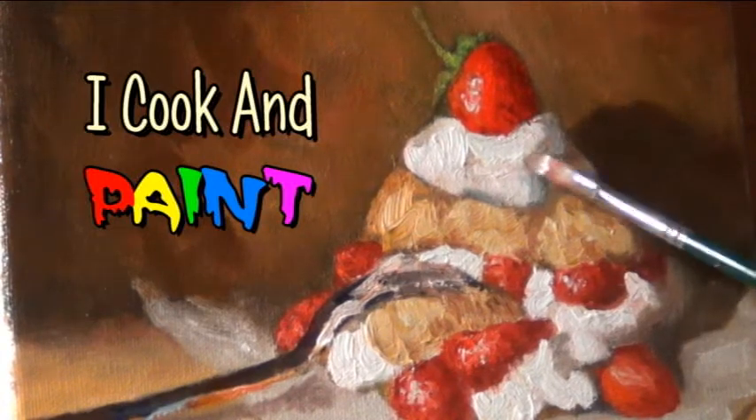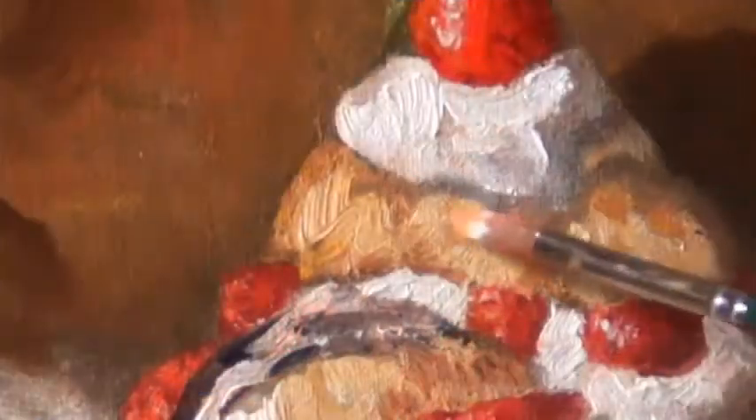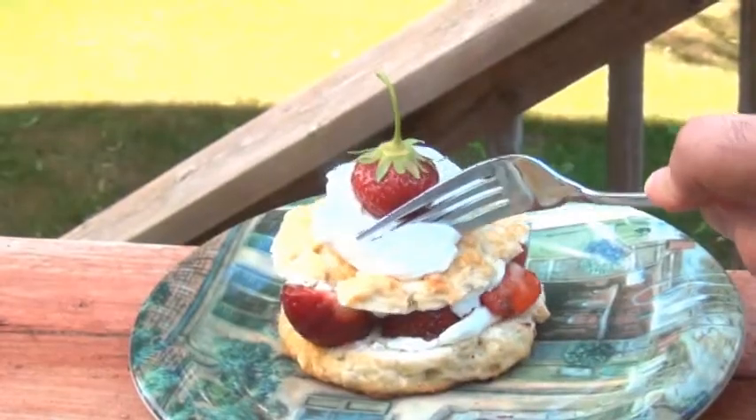When I make a dessert that turns out really pretty, quite often it ends up being painted on canvas before it ends up in my belly, and that's exactly what happened today when I made my old fashioned strawberry shortcake.